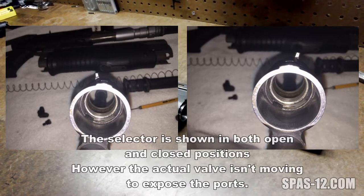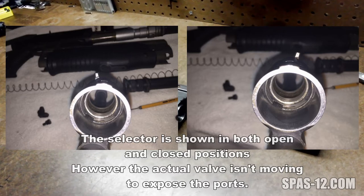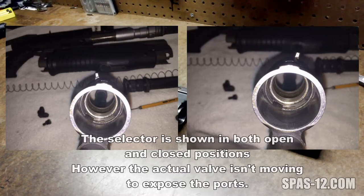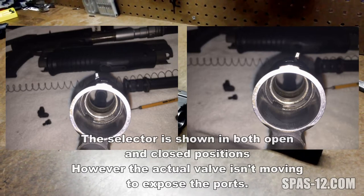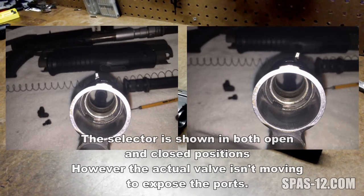If you look at the pictures on the left and the right, you can tell that his gas ports are completely clogged and his valve isn't moving regardless of which position his valve selector is in. I've been working with him a little bit and I wanted to get this video up so everybody could see exactly how they have to clean their gas system, because chances are if you've bought one, it's never been cleaned before.